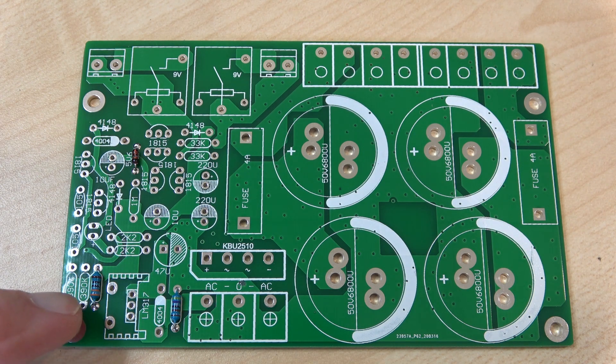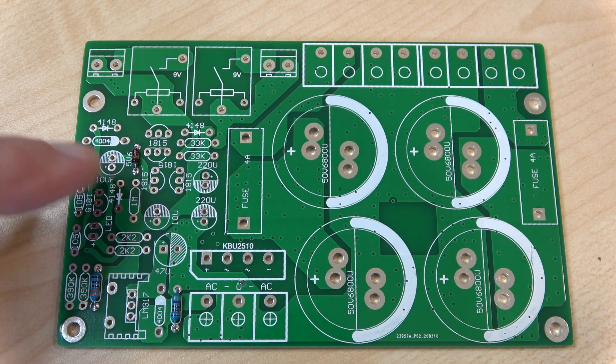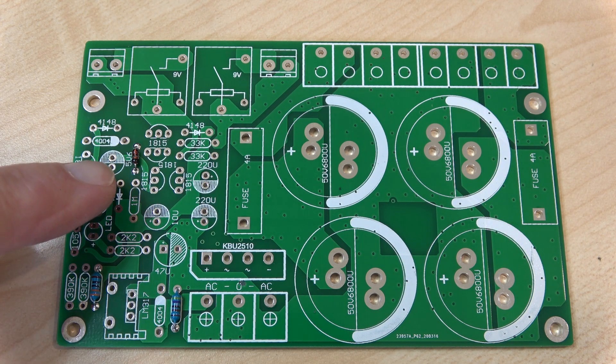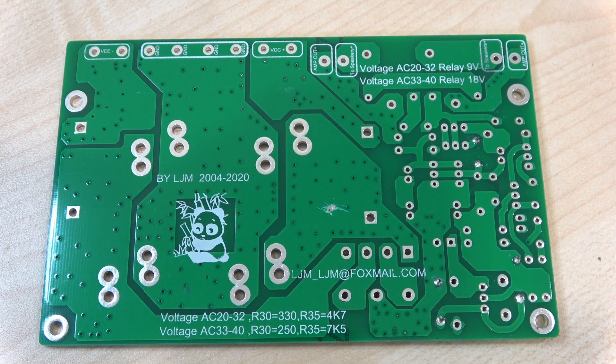For some reason there are three components pre-soldered on the board. I don't really know why, because I could understand if they were very small surface mount components, but there are two resistors pre-soldered and one diode. This is the reverse of the board and it's been designed by LJM, who seems to be responsible for a lot of the better kits available from China.